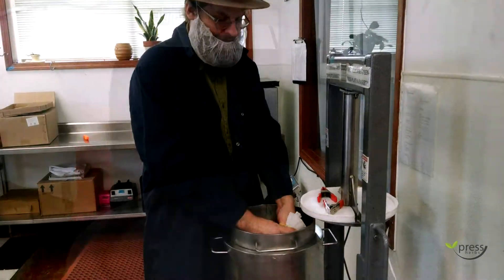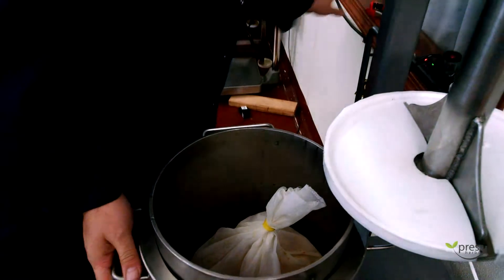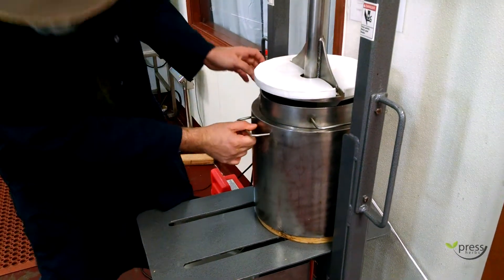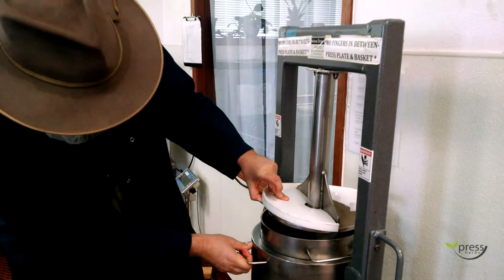There's air space in the bag, and then the silicone rubber band goes on. Then you line up the press. Make sure never to put your fingers in between the press plate and the basket.